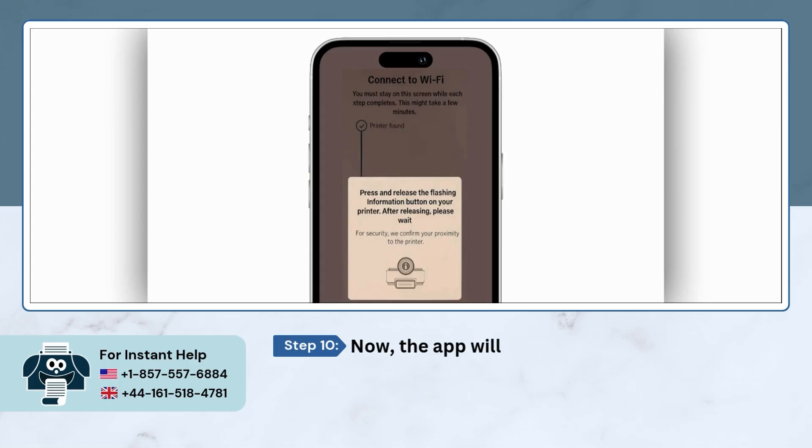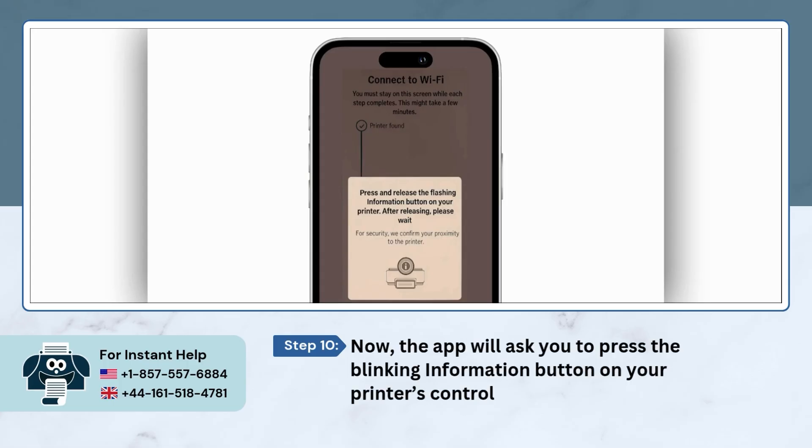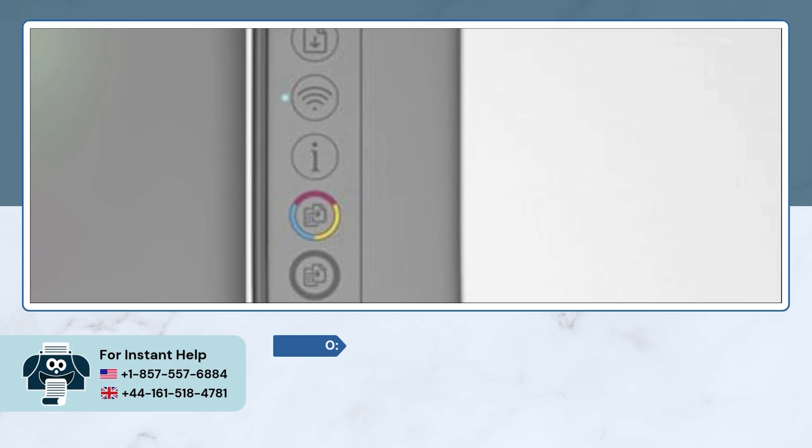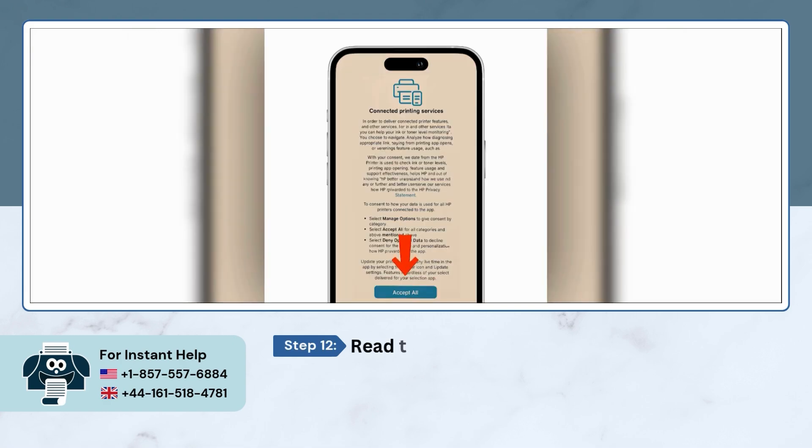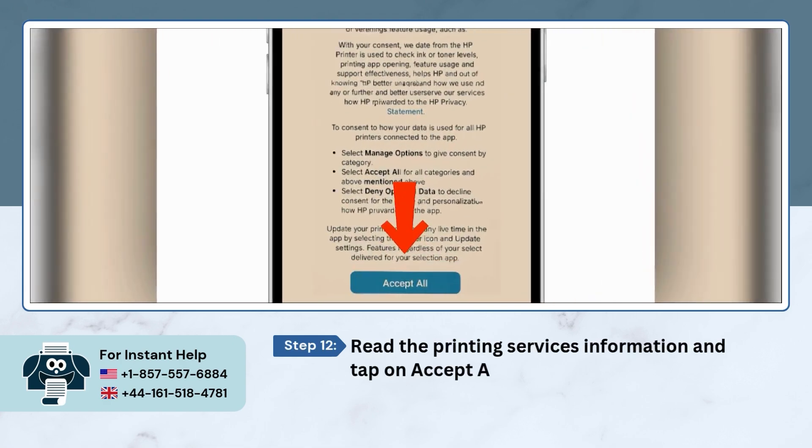Now, the app will ask you to press the blinking information button on your printer's control panel. Once the printer connects to the Wi-Fi, tap on the Continue button. Read the printing services information and tap on Accept All.